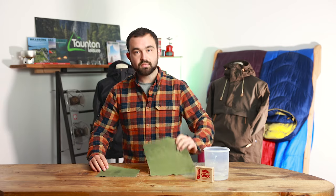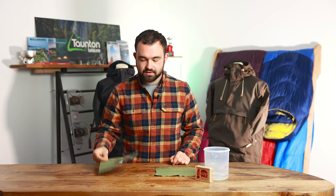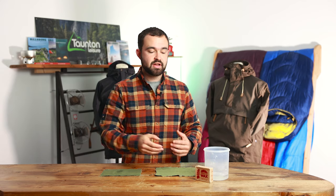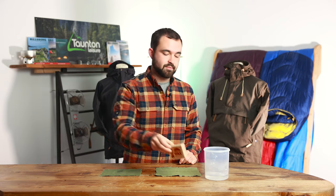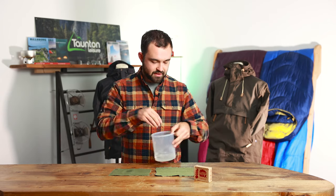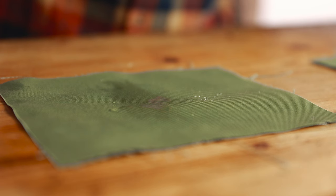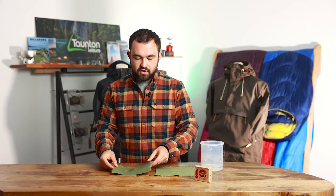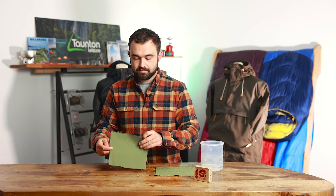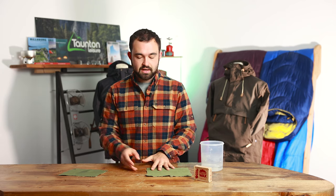We've got two samples of fabric: number one has been waxed with the Greenland wax you can buy in store and online, and the other is just a simple piece of G1000. The waxing process is really simple — you warm up the fabric with an iron, rub your wax on, and it gives you a nice DWR-type coating to the outside of the jacket to help shed water a lot better. If we put a couple of drops of water on the normal G1000, you'll notice it does sit on the outside but soaks in over time — and after a long time in the rain it will eventually soak through, certainly not shedding moisture as well as if it were waxed.